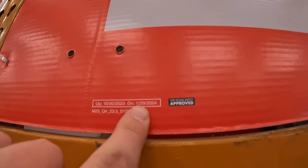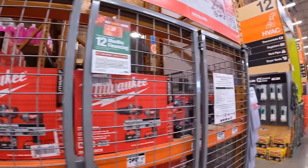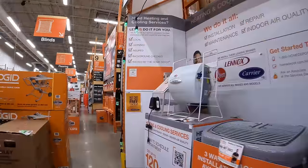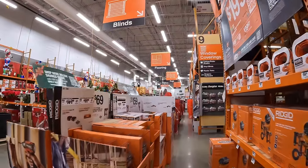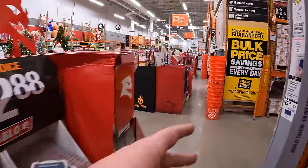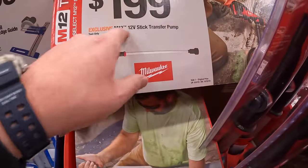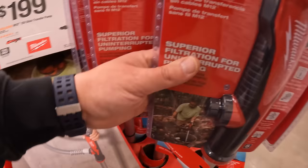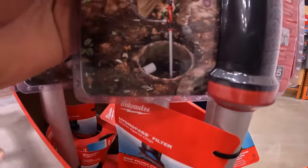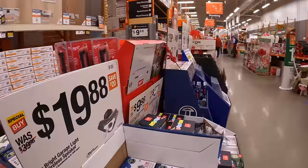This sale goes on until January 29th, 2024. We have a few more things to go over. These are all Ridgid — but like I said in this video, we're only going to do Milwaukee because Milwaukee has so many sales I want to get them all. $199 for their M12 stick transfer pump — these come in handy, they really do. I'm glad Milwaukee made that.